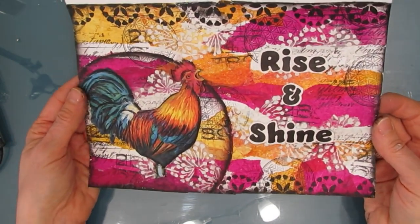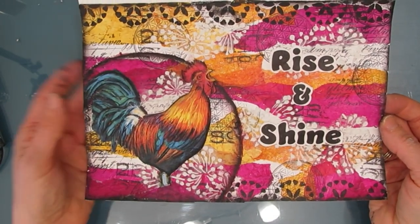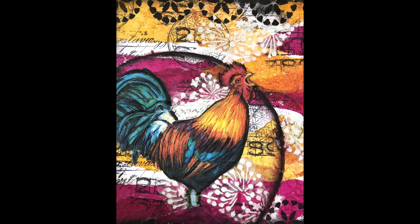It's a quick, easy way to make a background that really pops. There are close-ups — leave me a comment, give me a thumbs up, and until next time, go get creative.